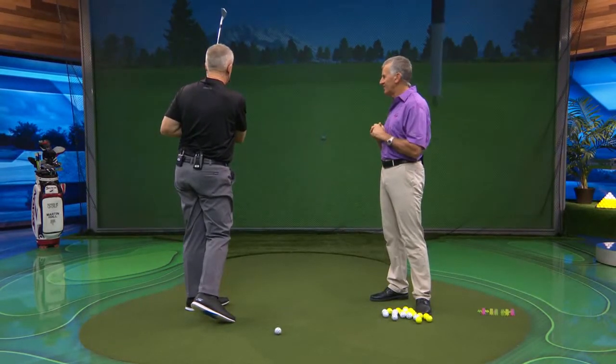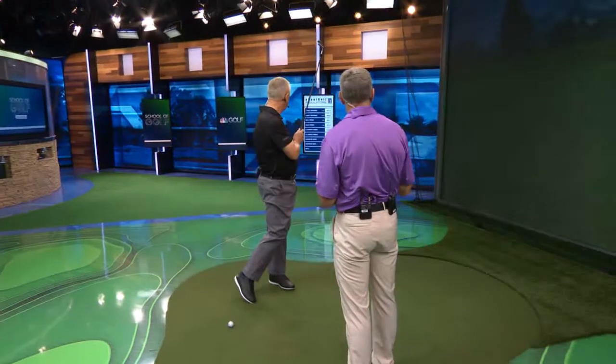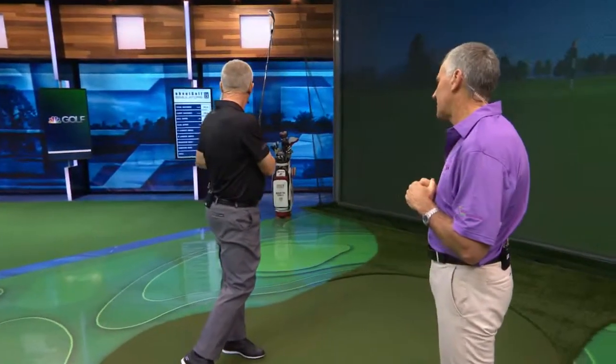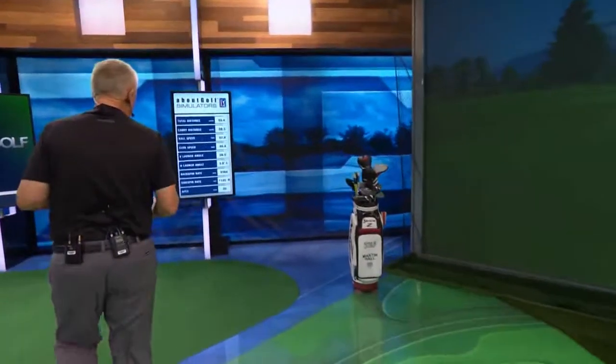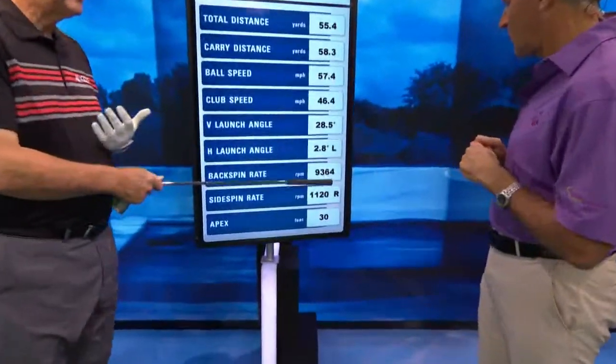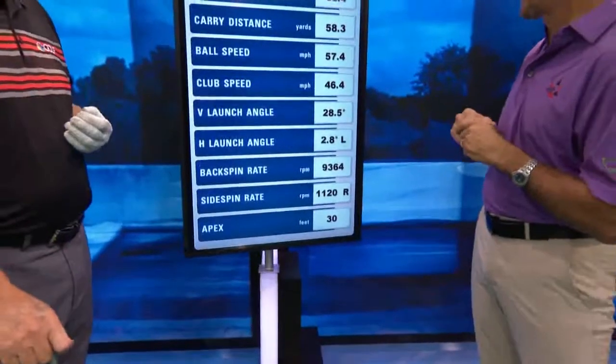Let's see if that one sits down. Yeah, that definitely put some real spin on that. That one's 9,500 almost RPM. So if we came over here, that's 9,300. Would that be a pretty high spin rate for a pitch? Oh, that's a very high spin rate for that carry distance — that's tour level there.